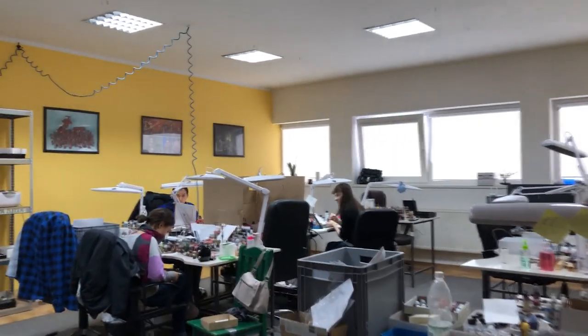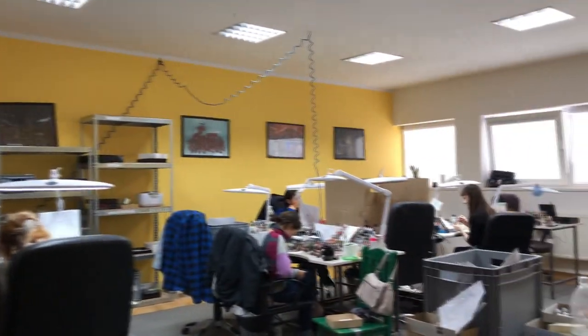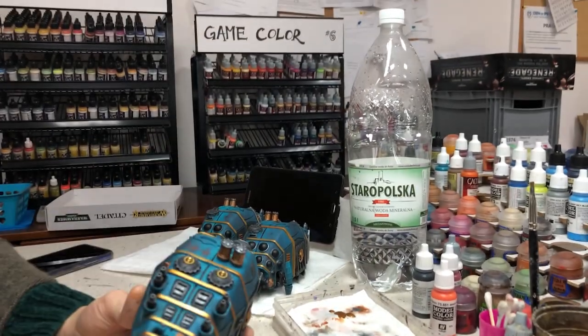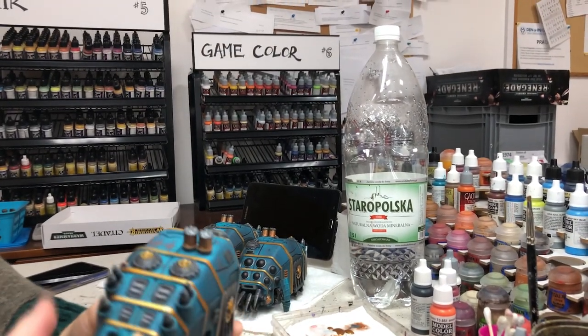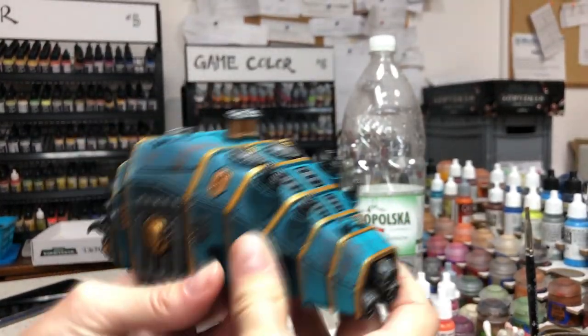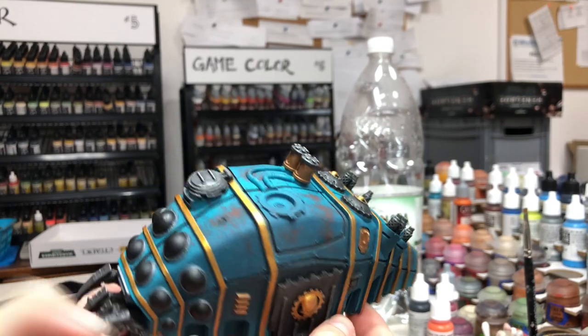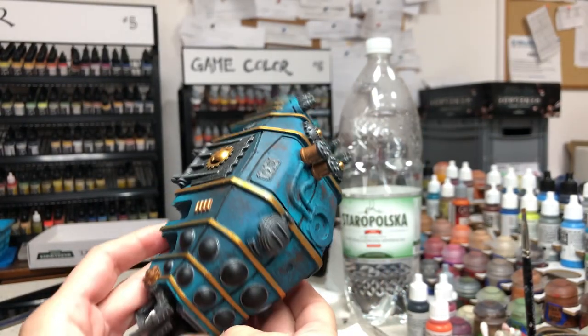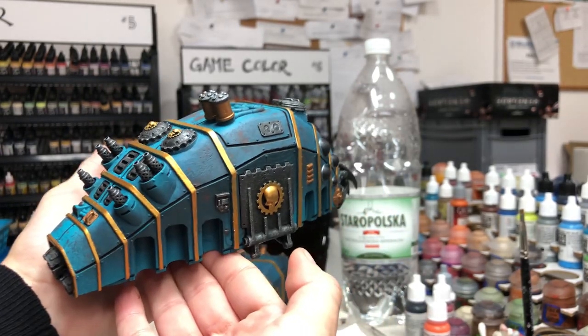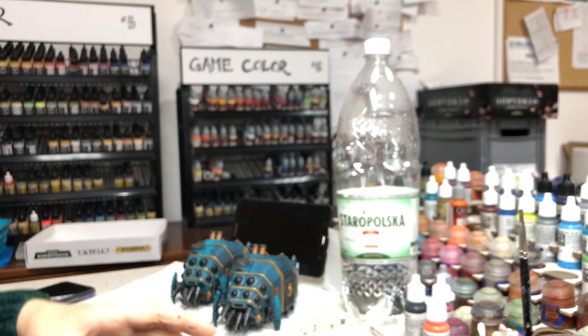Hey guys! Hey, Ola. What are you doing today? Adeptus Mechanicus on level four — it's a kind of tank, I think. Let's take a close look. Really cool gradient, like the weathering effects. Thank you. It will have more dirt. And what level will it be? Four. Super cool. Thank you, Ola.